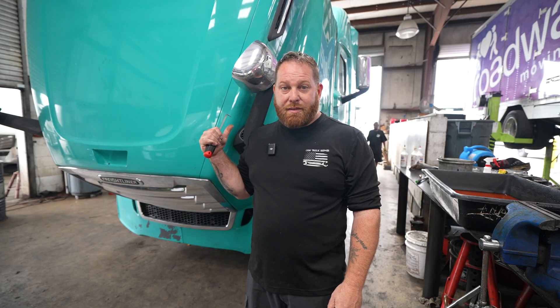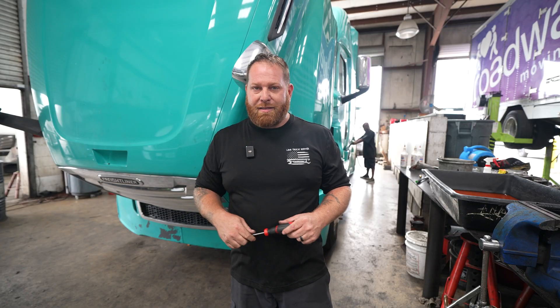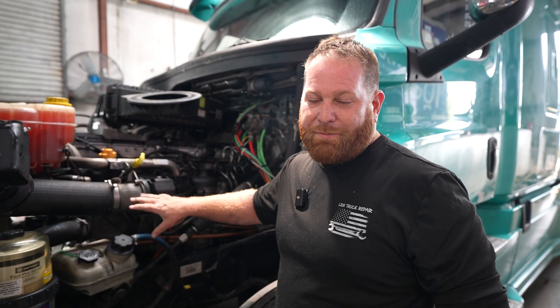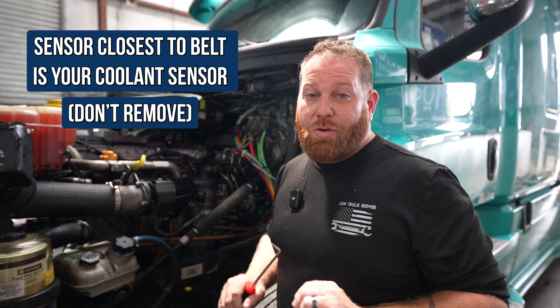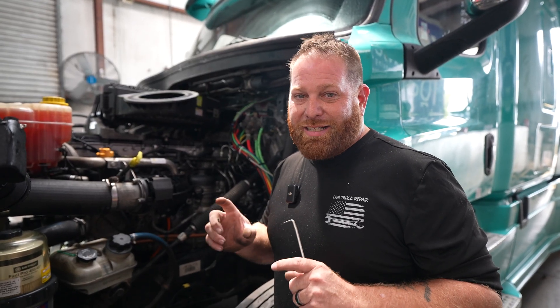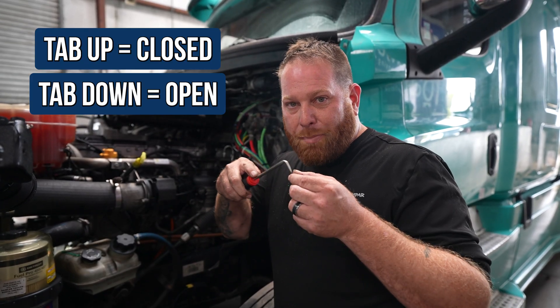Let's show you what that oil pressure sensor looks like on your truck — I have a good example right here of what it'll look like when it's leaking. There are two sensors, and I want to tell you which one is which. The sensor that is closer to the belt — the front of the motor — that's going to be your coolant sensor. Do not unplug or remove it, or coolant will come out on you. The sensor further away — that's your oil pressure sensor, and that's the one that's going to be covered in oil. When you see that, it's a good indication that's your leak. We're going to replace the oil pressure sensor, and you're going to start with the pick, like I just talked about — take that gray tab and pull back, then reach in there, unplug it, and slide it out.